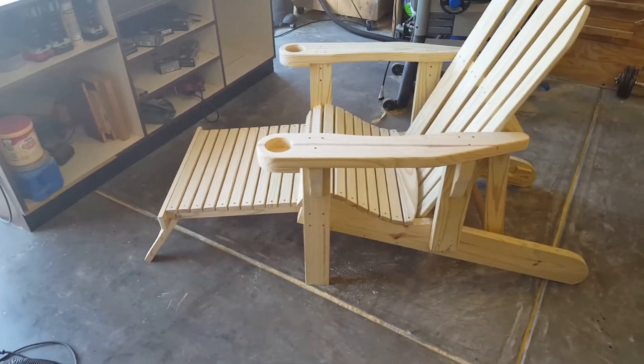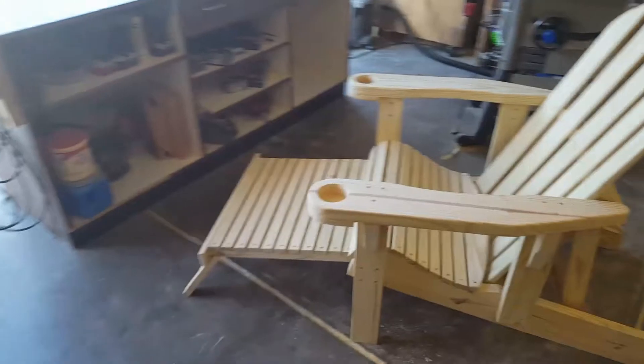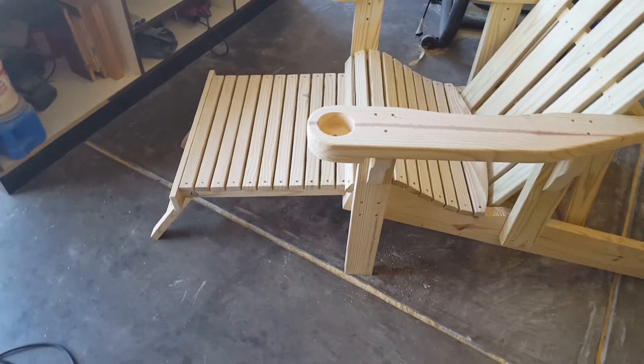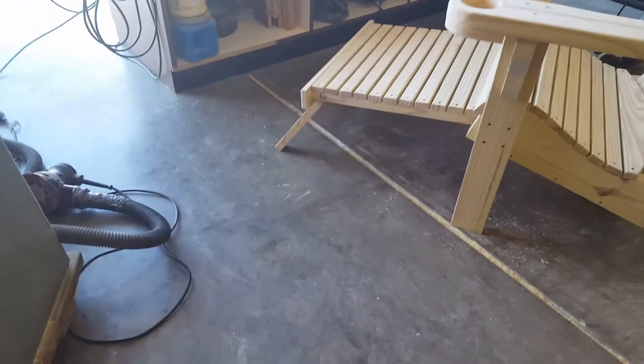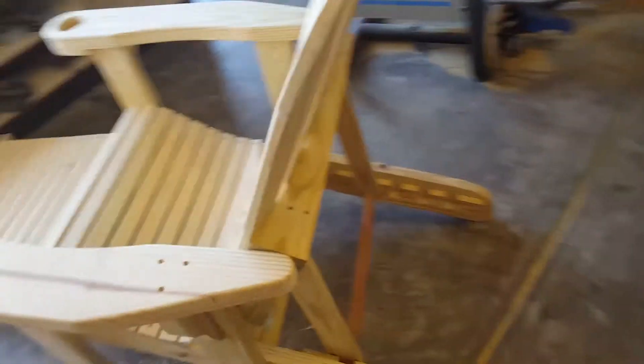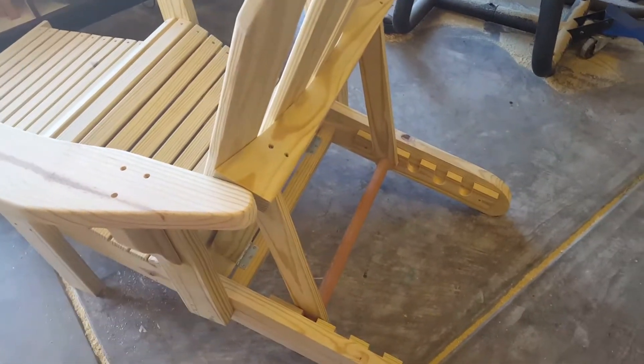I'm doing this video again because the last one cut off before I was finished. I already had the footrest pulled out that I was telling everyone about. It's got its little legs to hold it up. The back is fully adjustable with four different height adjustments.